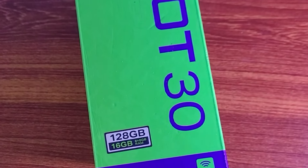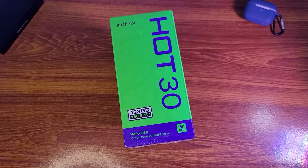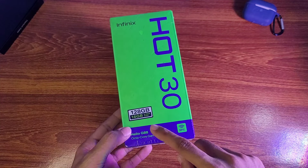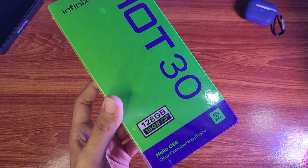Hey guys, my name is Ed and welcome back to a new video. In today's video we have the Infinix Hot 30. Starting with the price, it was 45,000 but now it has dropped and is available in the market for 40,000. The phone's specifications are 8GB RAM and 128GB storage — the 16GB mention refers to the virtual RAM expansion.